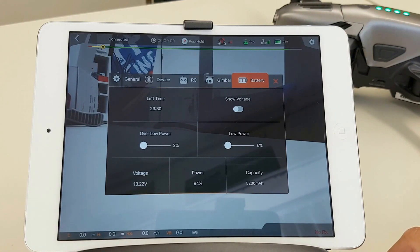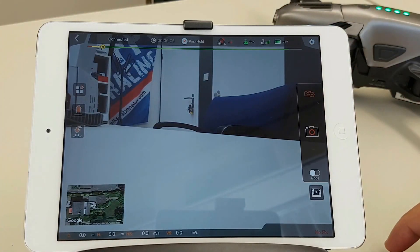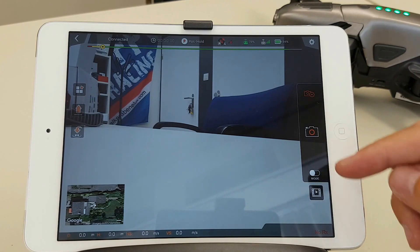And here you can see more info with regards to the battery. When we look at the right side here...